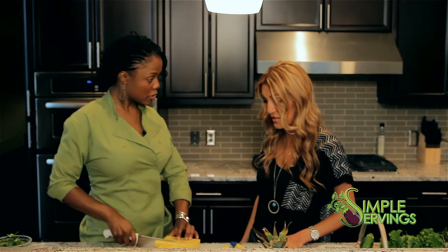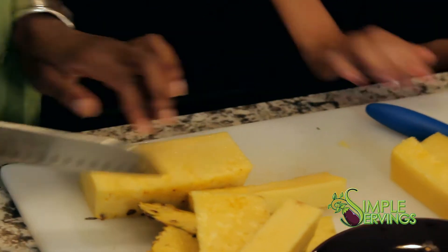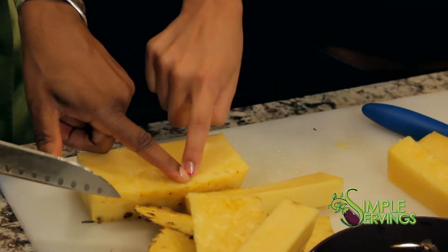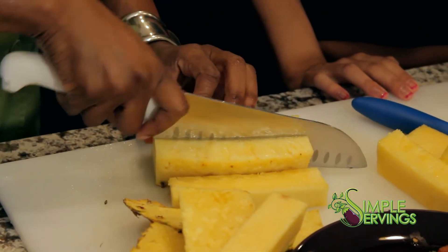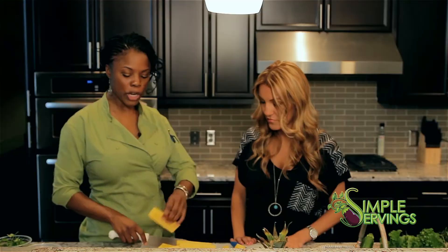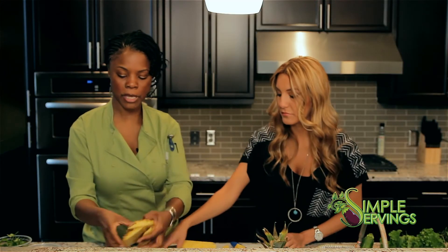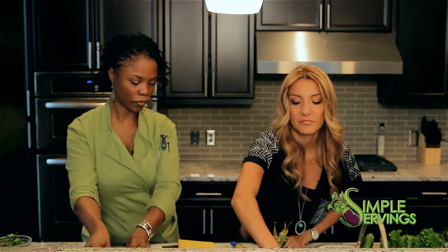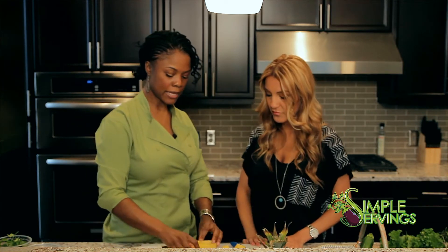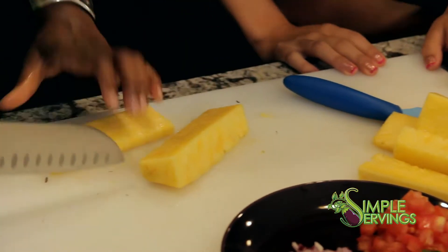It was a lot easier than I thought! Once you do it, you can even see and feel the difference. We don't need tons of pineapple for the pico, but that's why we have some left over for later.